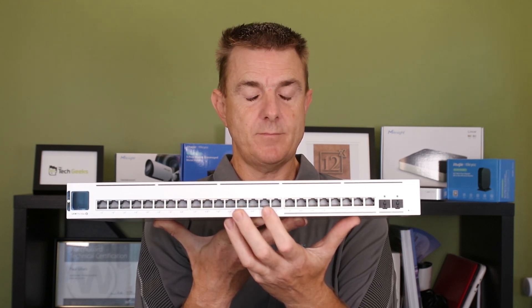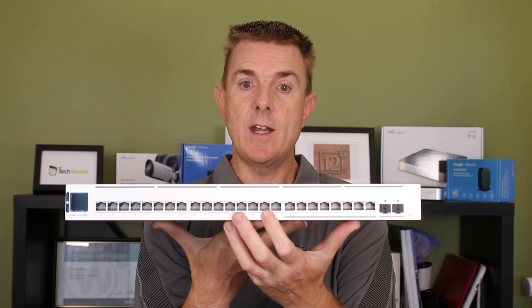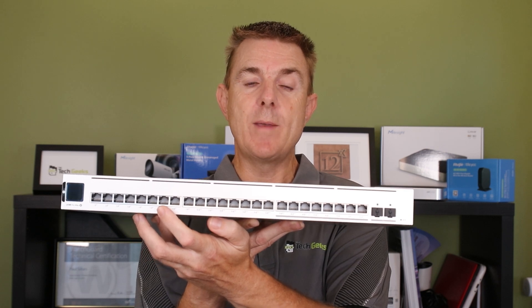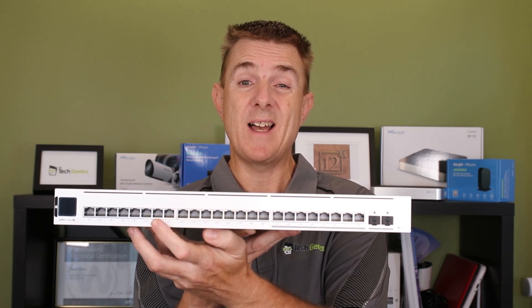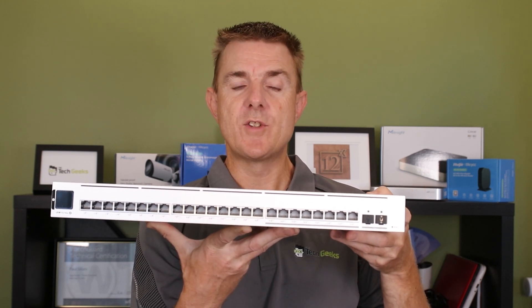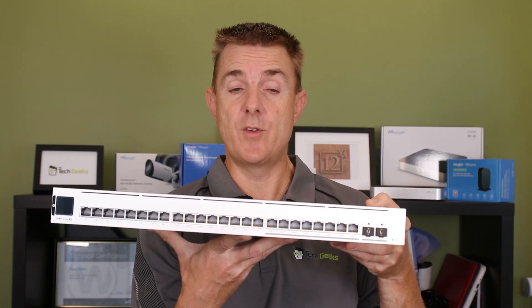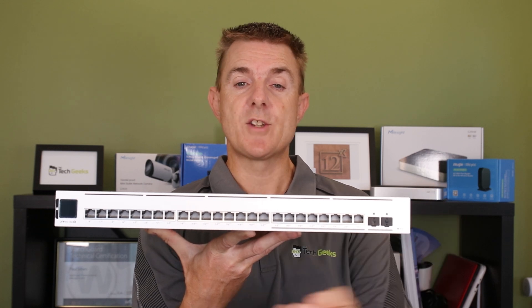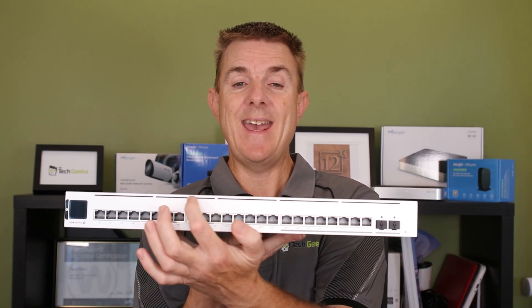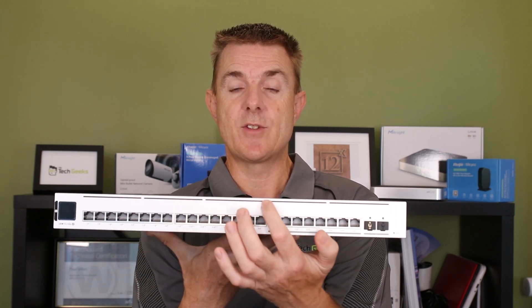Then down here we've got eight one gig ports. These again are PoE plus plus, so 60 watts a port. And then we've got eight PoE ports — these are PoE plus, so 30 watts a port. I believe the whole wattage for this device is about 400 watts. We've got our small LCD control panel down here, and you'll also see our air intake slots across the top. We don't have any cooling at the sides — you can see where we can put our rack mount ears on the sides.